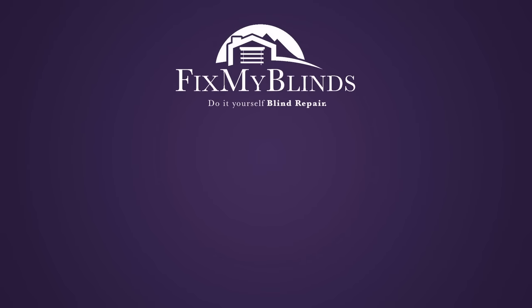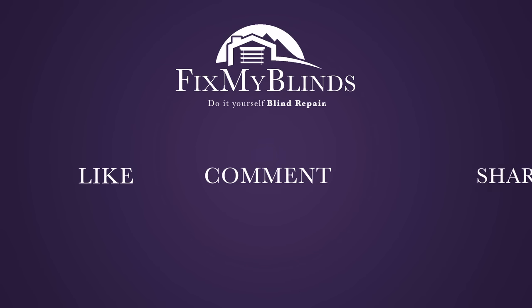If this video was helpful, please click the like button. Feel free to leave comments below and share our videos with your friends. Visit FixMyBlinds.com for additional instructions and parts.